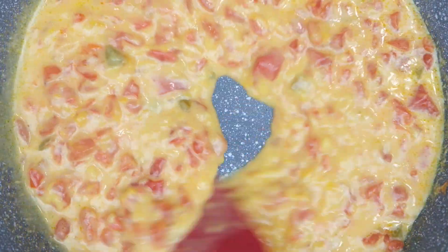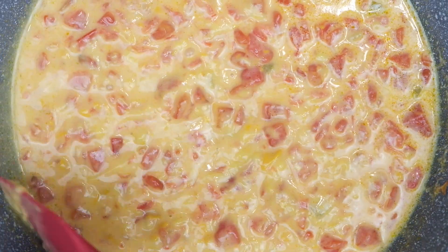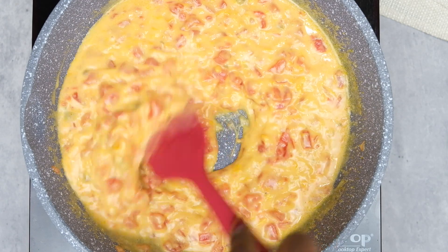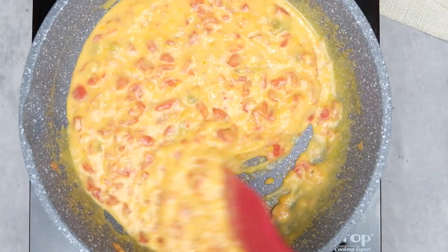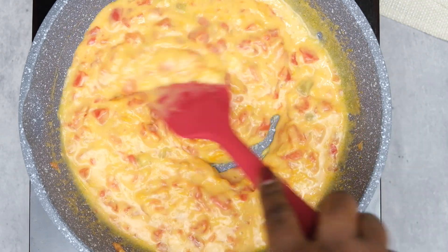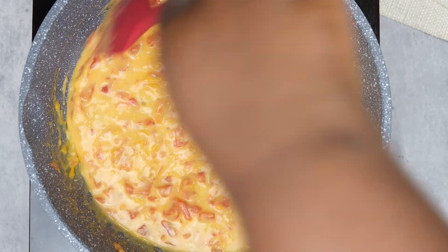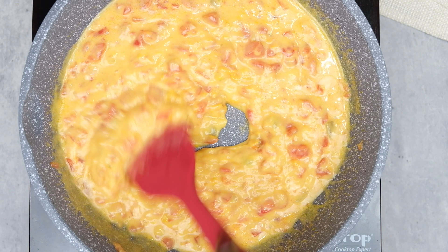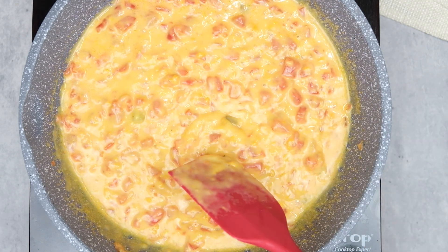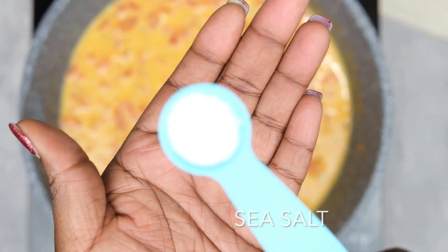We're just going to keep letting that simmer until all of the cheese shreds are melted, and then we're going to add in our seasoning. Once that's looking really good and golden, we're going to go ahead and add in our seasonings.